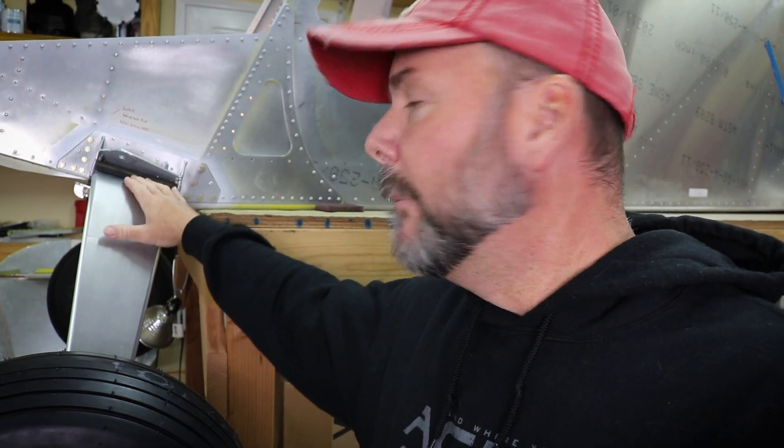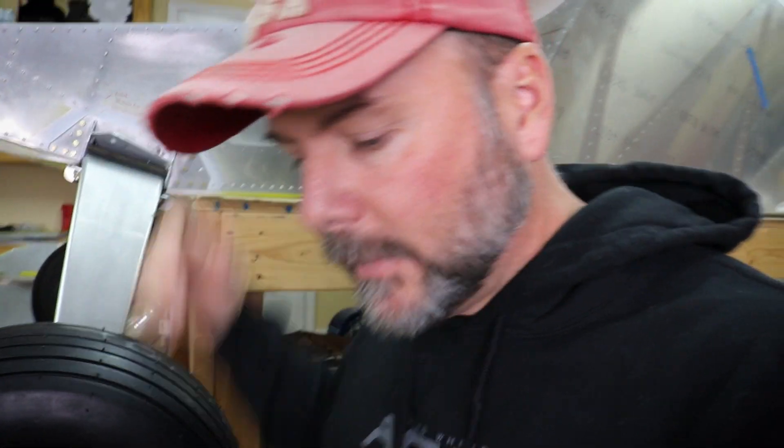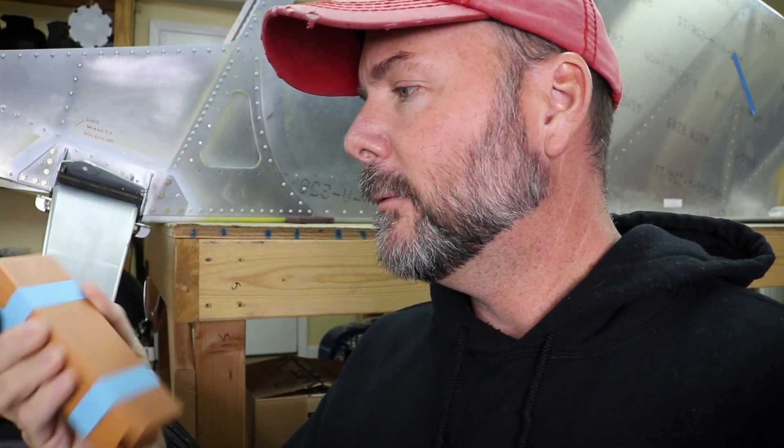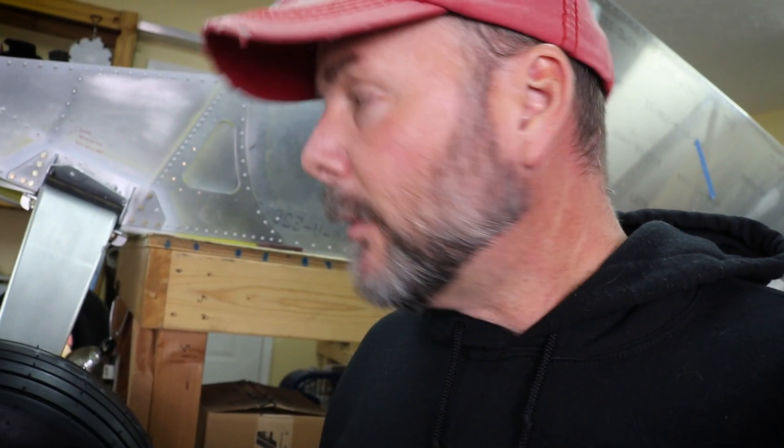A quick note about the mounting of the main gear: Zenith supplies in the kit these rubberized silicone little pads. They get jammed in there and bolted down, kind of squashed together. I've heard mixed reviews on how long they last — if they get dried out or slip out — but at the same time I hear people have no issues with them whatsoever.